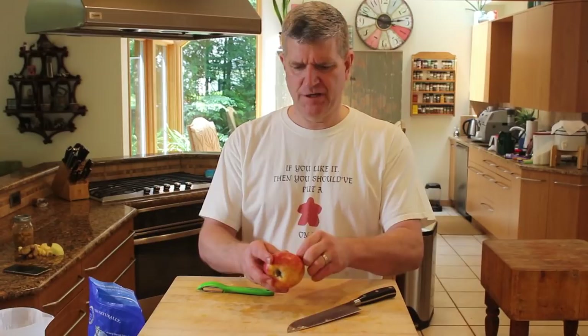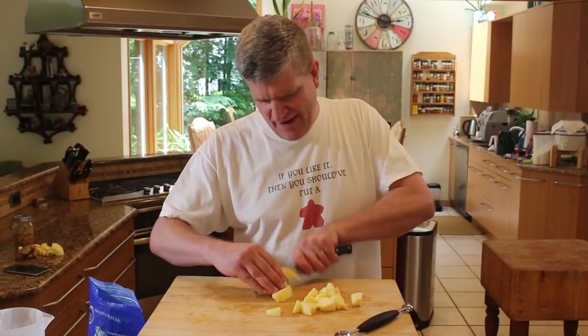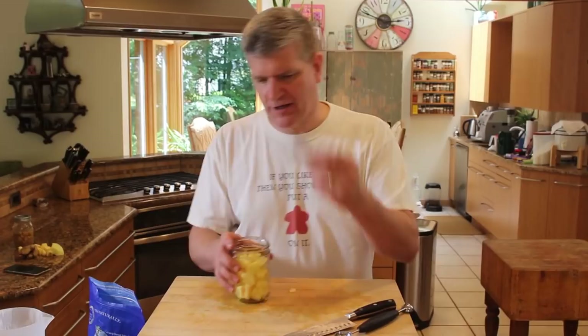Next contestant is a Fuji. When you're slicing your apples, try to get the chunks all relatively the same size. Perfection's not important, but it's good to have everything about the same size so it ferments at about the same rate. Jar number five is a Fuji with a cinnamon stick.